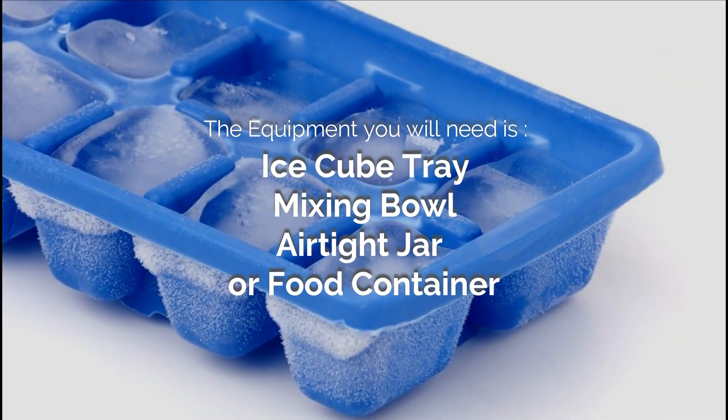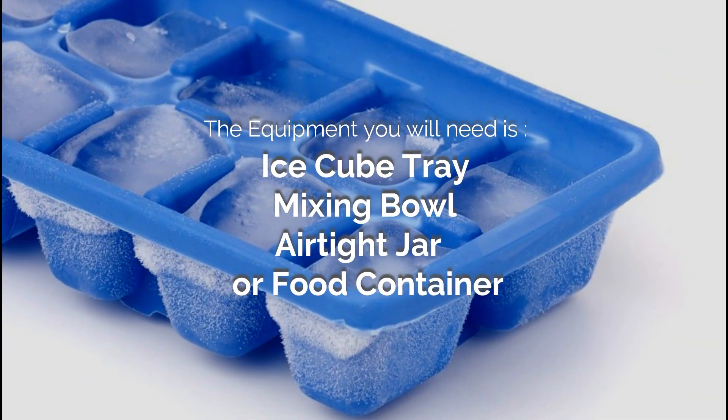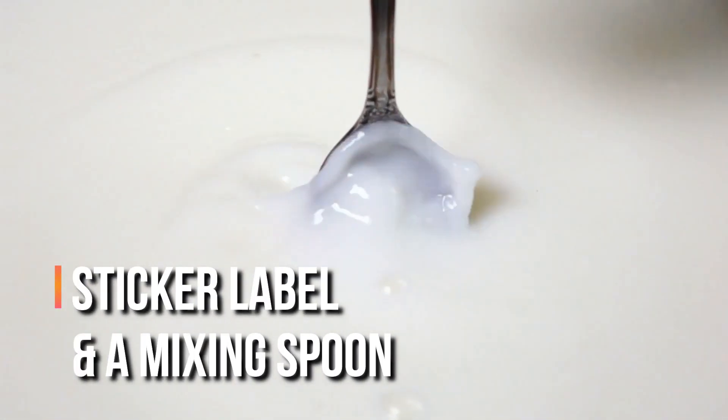The equipment you'll need is an ice cube tray, a mixing bowl, an airtight jar or food container, a sticker label, and a mixing spoon.